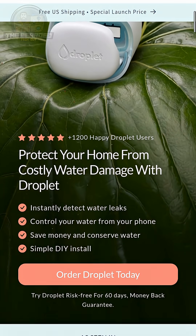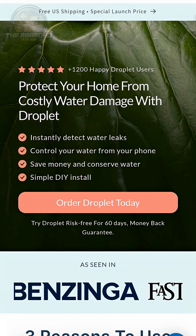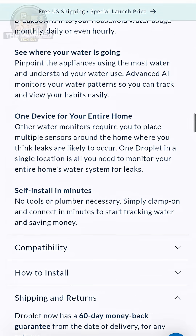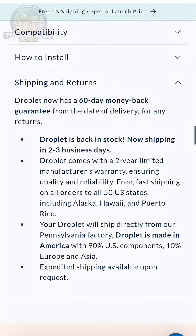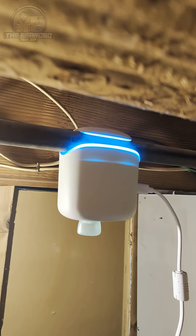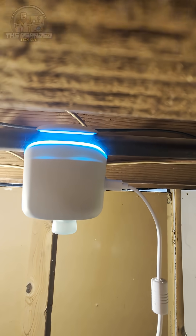The Droplet smart water flow sensor comes with a risk-free 60-day money-back guarantee and a two-year warranty, so it really is a no-brainer if you want to help protect your home from possibly tens of thousands of dollars in water damage. If you want to learn more about the Droplet, make sure to check it out in the description of this video. Thank you for watching, and as always, happy automating!